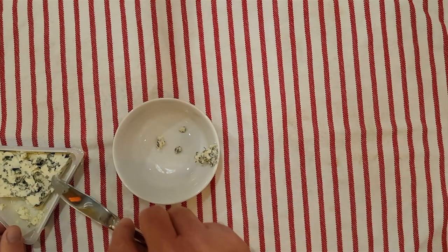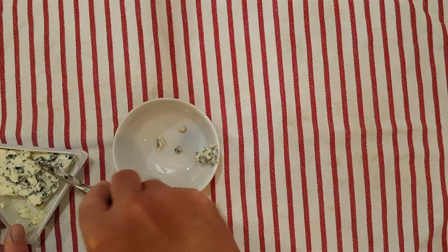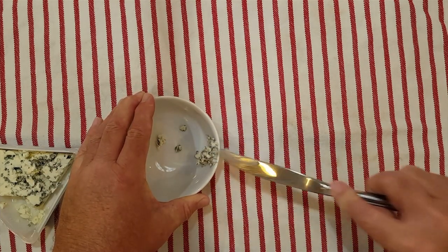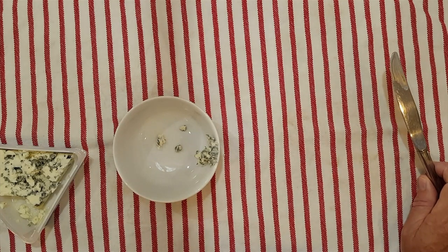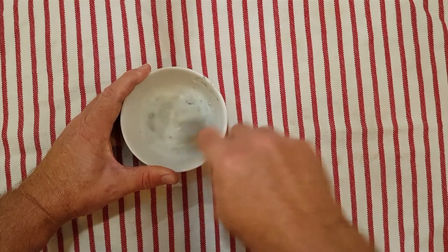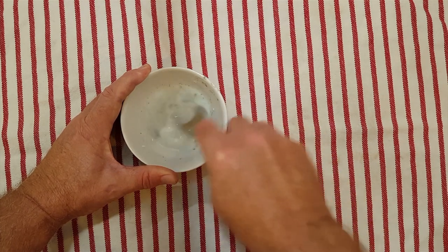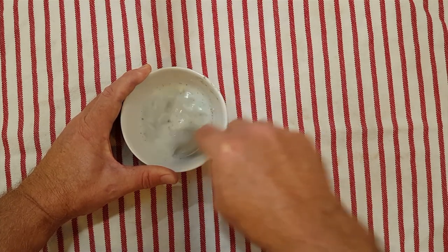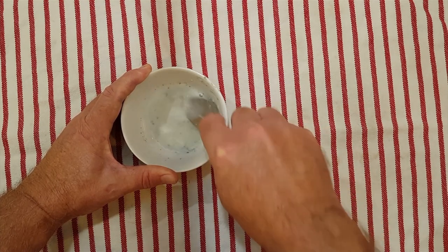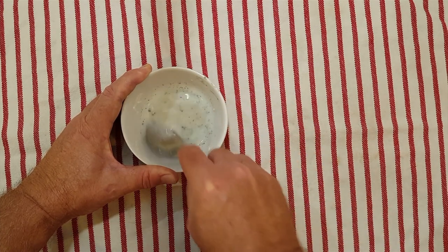I'm going to mix this up with some warm milk and then add it to my milk when it gets to the correct temperature. Just get this mixed in as well as we can, and set it aside until our milk is up to the right temperature, which shouldn't be too long now.